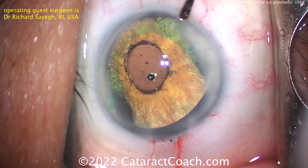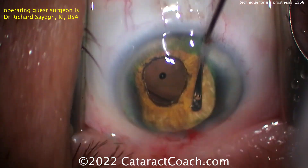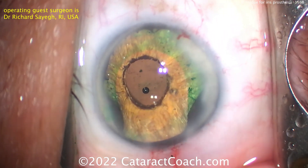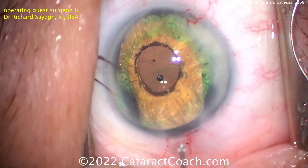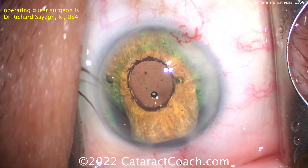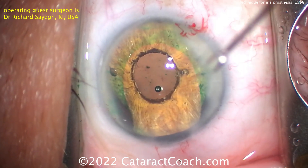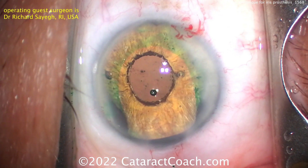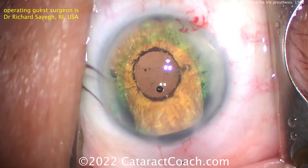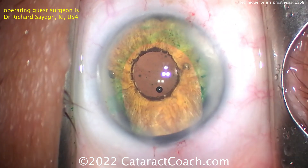A lot of people have done great work with these prosthetic irises and given us good information on how to implant them. It's a little bit bulky, and you've got to be very careful — the anterior lens capsule is only about 14 microns on average, so it's very thin. A smart move here: extra viscoelastic going inside to keep the eye completely inflated. Now the micro forceps go opposite the main incision, about 180 degrees, to grab the pupil margin and retract it into the capsular bag.